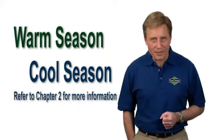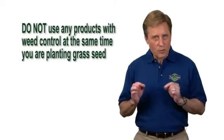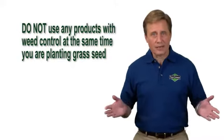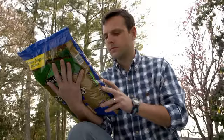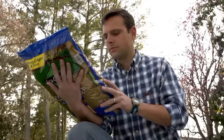If you need a refresher course on grass types, refer back to Chapter 2 of this video series for help. One important note on fertilizers with weed control: don't use any products with weed control at the same time that you're planting grass seed. The active ingredient in the weed control portion of this product will inhibit the growth of new grass. And always read and follow label instructions on the back of each bag when applying any Stay Green product.